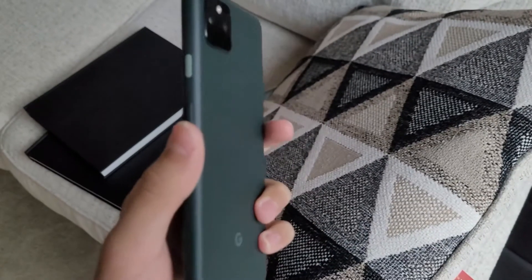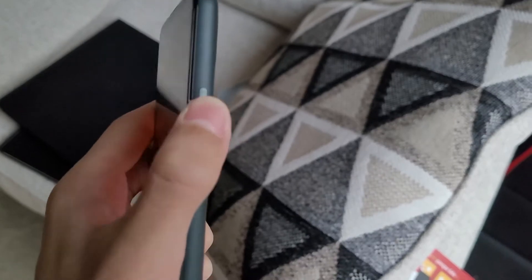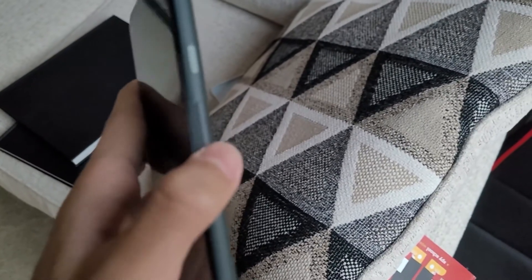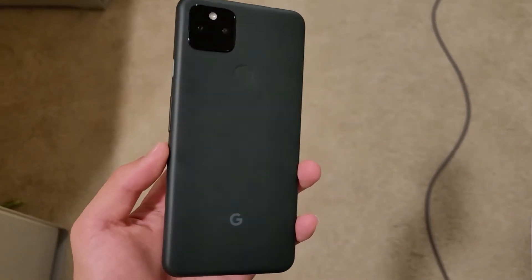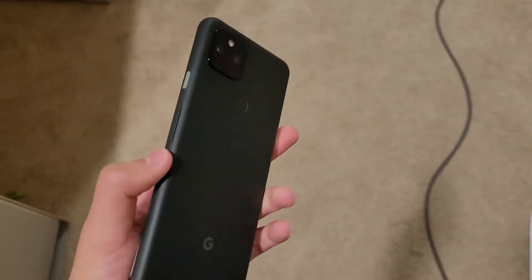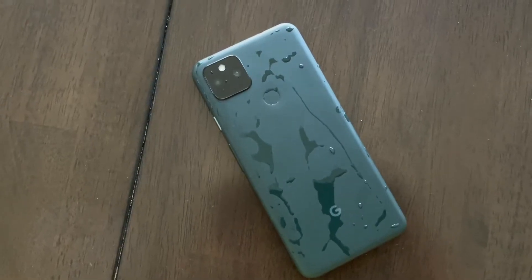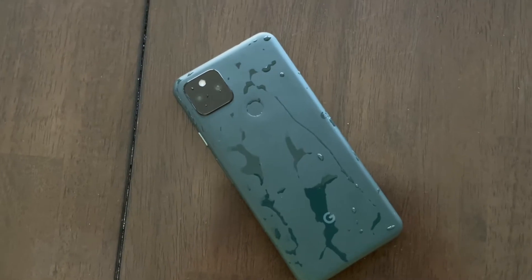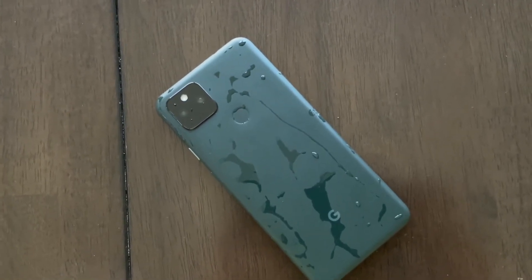The power button is nice — it's got this sort of texture so you know it's the power button. It has the same square camera module that you see on the normal Pixel 5, and the same sort of metal back. But what they did add this year is water resistance, IP67, so you can stick this phone in water or rain and it'll work just fine.